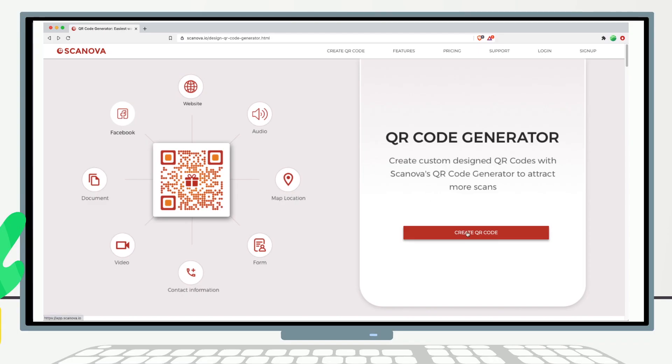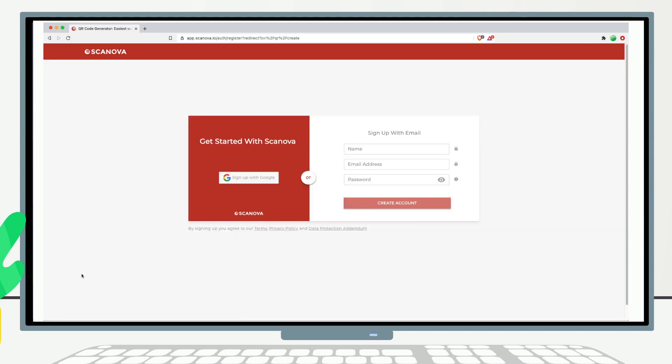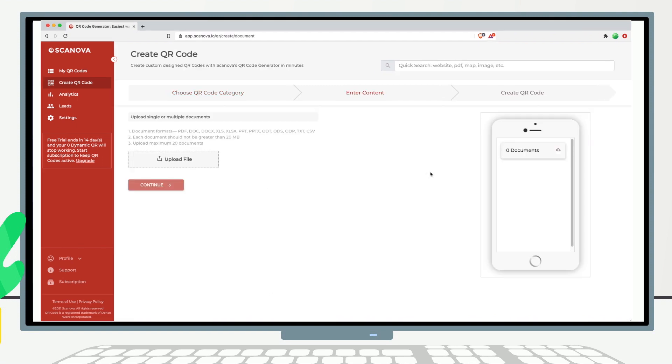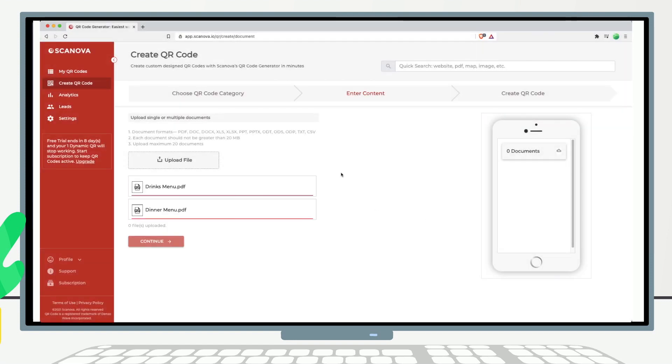Go to the Scanova QR code generator and sign up for the 14-day free trial — the link is in the description box. Once you're logged in, go to the Create QR Code section and select Document QR Code. Here you can upload up to 20 menu files in formats such as PDF or MS Word Doc. Click the Upload File button and upload all your menu files. Once uploaded, you can rearrange the files in the order that you need.